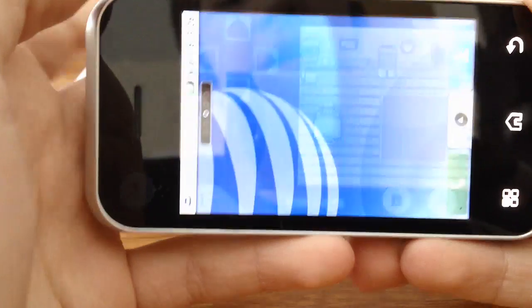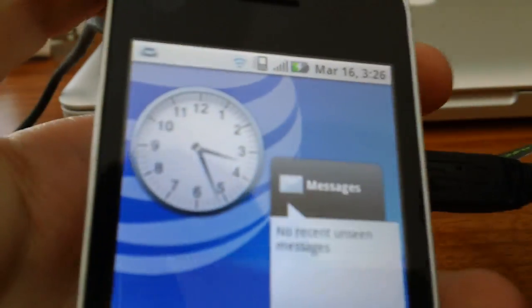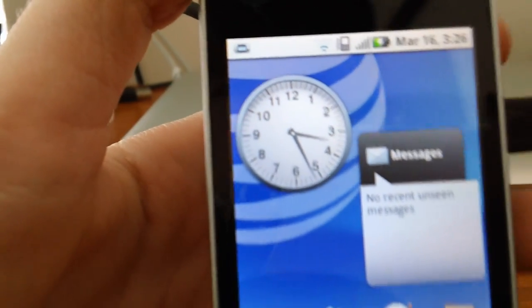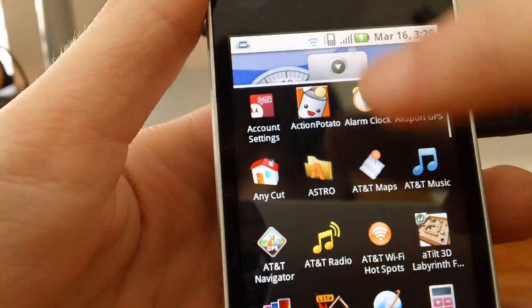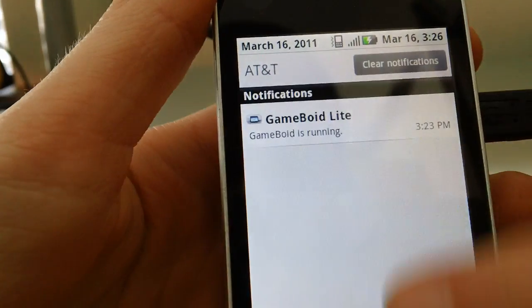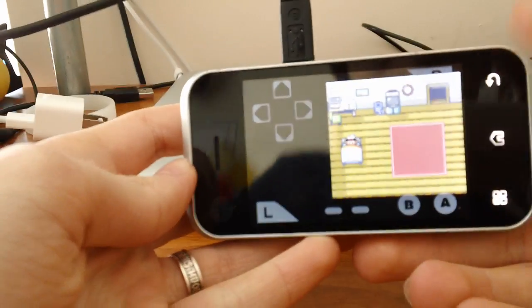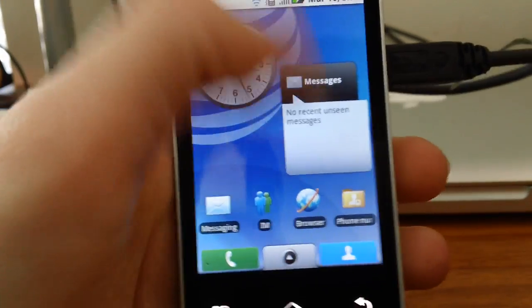But if you have the Lite version, you can't load the game. You can save the game, but you can't load it. So what I do — as you can see, when I exit the game, I open this and it says that the game is still running. You just click on it and it continues playing. But it's a problem when your battery dies — you have to start all over again.